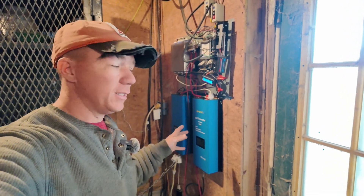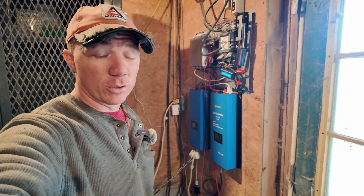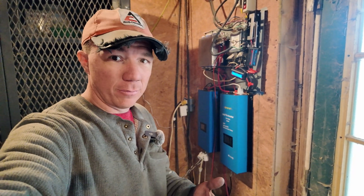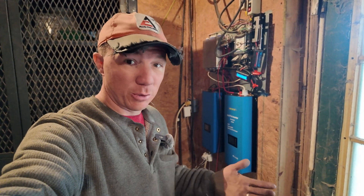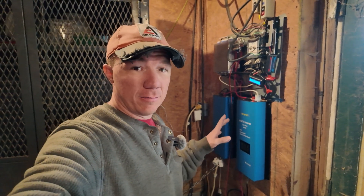The batteries I use as a dump load — it's important they don't get below 48 volts when in a 48 volt series because that's pretty rough on them. I'm using these batteries to absorb power and essentially add a dump load because I don't have that dump load capability on this solar model — it doesn't have that.